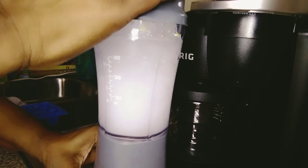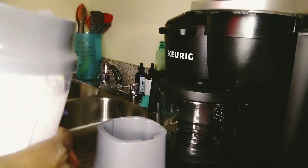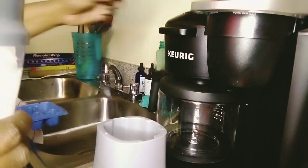Look at that — that's all ice, that looks good, and that's my lemonade in there. It's just wonderful. And now you have lemonade just that quick — low calorie, good for you.